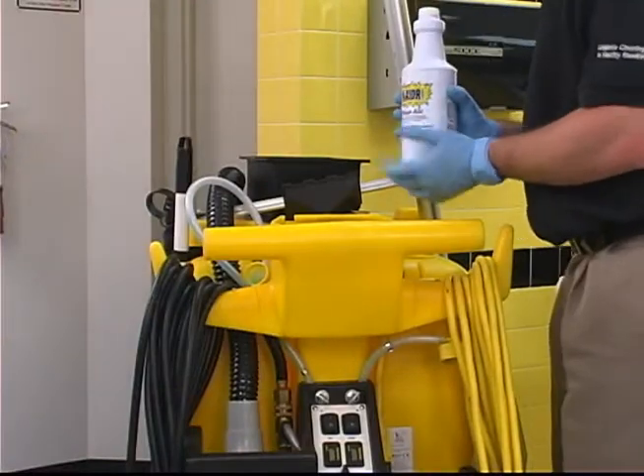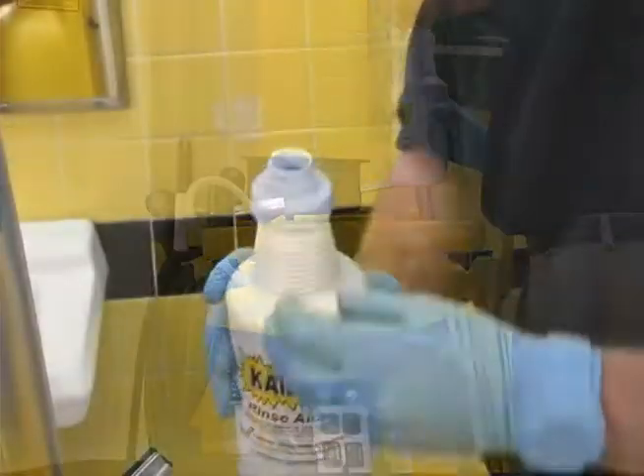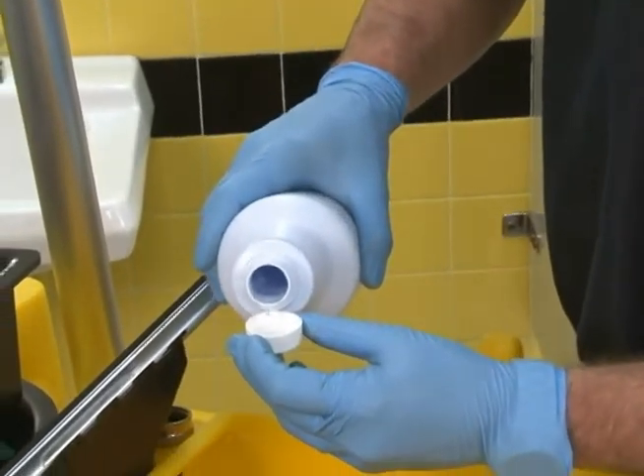To assist in rapid spot-free drying, add two capfuls of Chi-Dry to the fresh water tank.